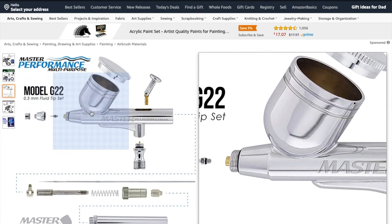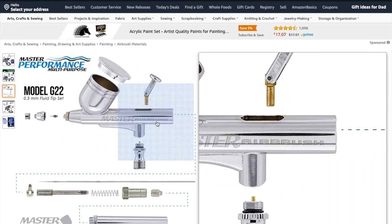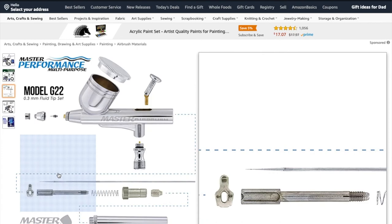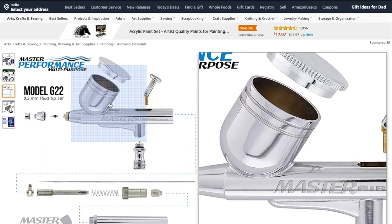For $20, you can't complain. The current one I've had for over a year, and I've used it multiple times a week — it's done rather well. I think it's just a good starting point.